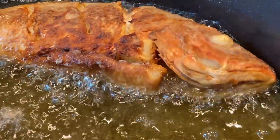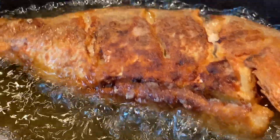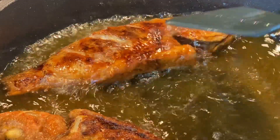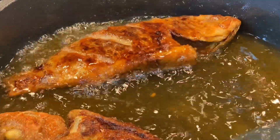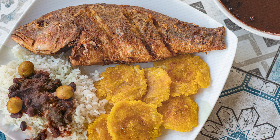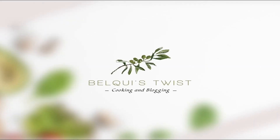Just look how beautiful they look — oh my God, I cannot wait to dig into that! After I turn them over, I also like to drizzle a little bit of oil to keep it nice and hot. You're gonna serve with tostones, with rice and beans. Trust me, this is going to be yummy. I'll see you next time on Belky's Twist.